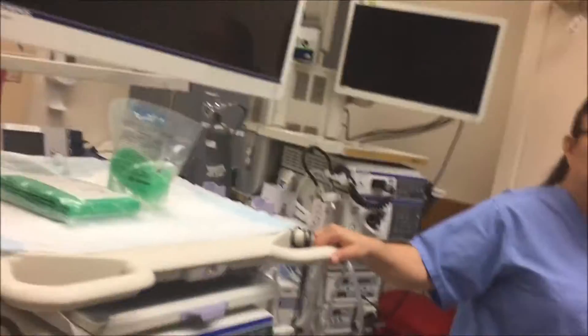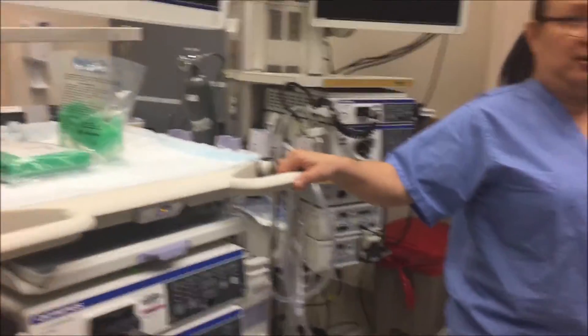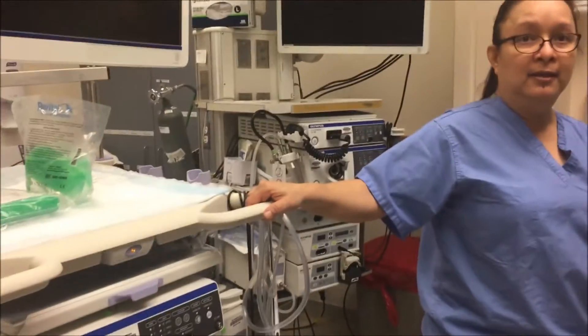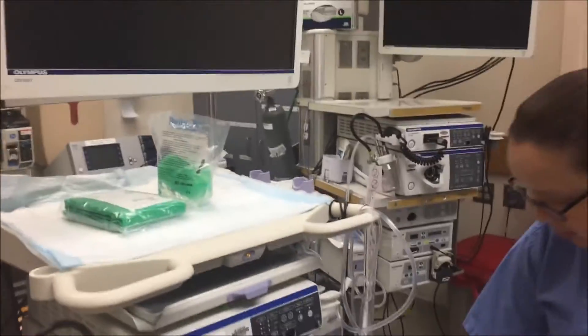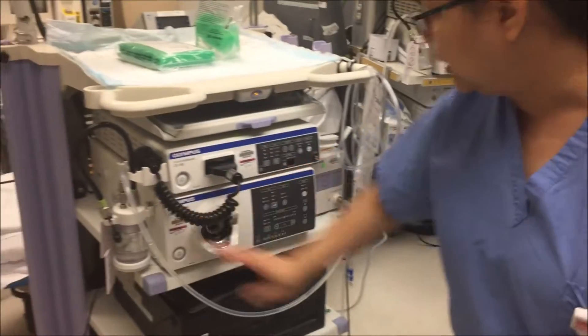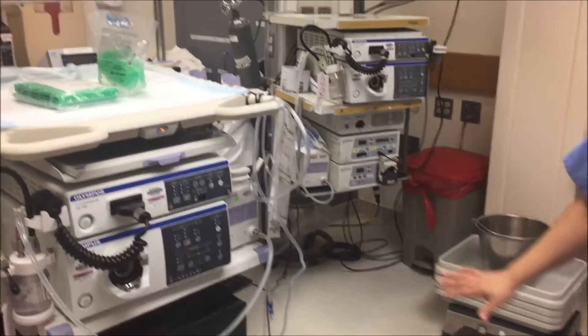The first step in setting up the cart is to grab the cart and all the equipment from room 2 in the endoscopy unit. This is how you're going to find the water set up for you and the irrigation tool — this is exactly how the cart is going to be.